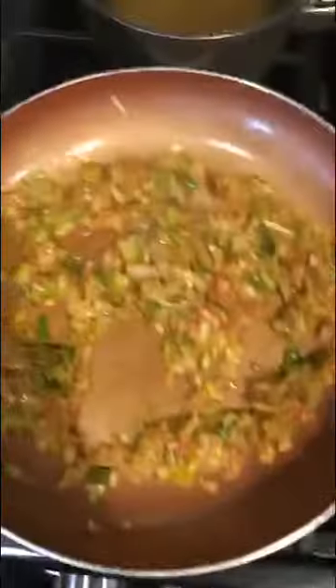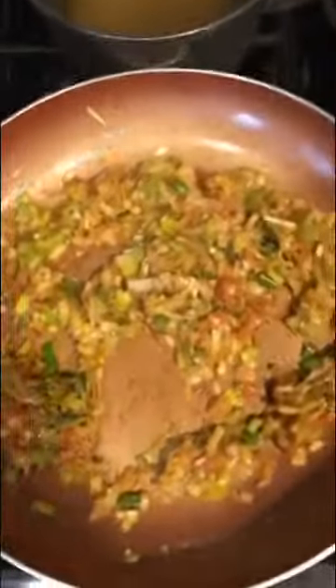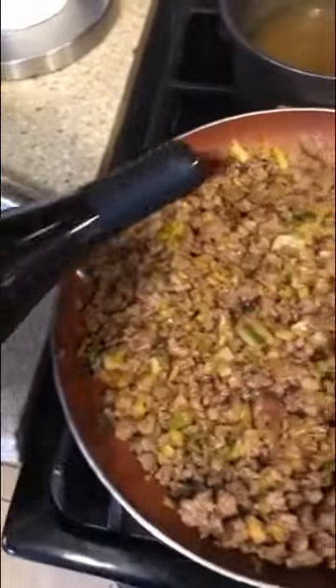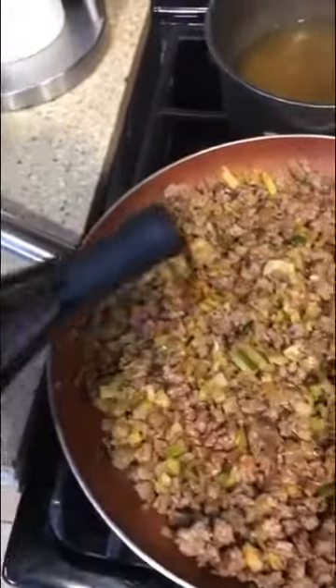Now that the garlic smells delicious, we're going to add in some Worcestershire sauce and some tomato paste. Now that everybody's friendly in the pan, we're going to throw back in the mince, stir it all together, and we're going to add in that guest star — some red wine. And then for good measure, we're going to pour in a little more.